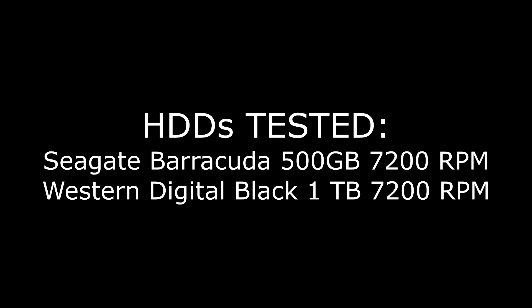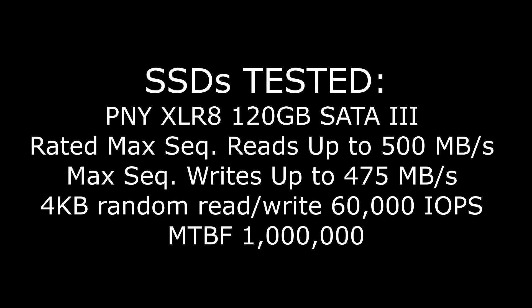Since I really want to display what an SSD upgrade can do for the normal person, I did test some regular mechanical hard drives. The two in my system right now are a Seagate Barracuda 500GB 7200RPM SATA 1 hard drive, and a Western Digital Black 1TB 7200RPM SATA 2 hard drive. Since the PNY CS1311 SSD was in addition to my regular system, I already had a PNY XLR8 120GB SATA 3 SSD installed, which I also wanted to test for comparison.